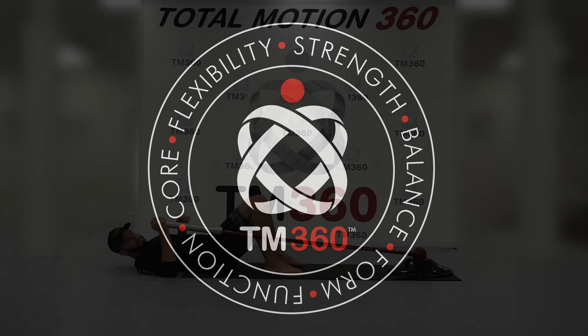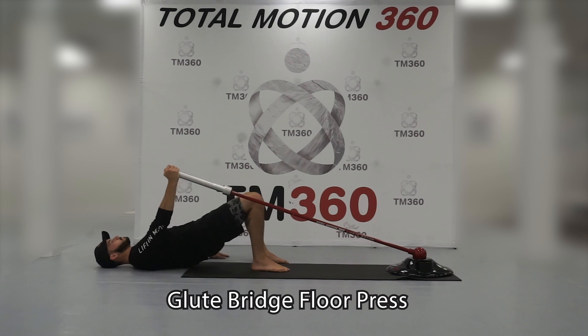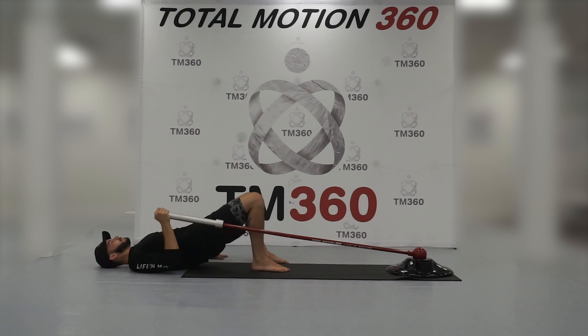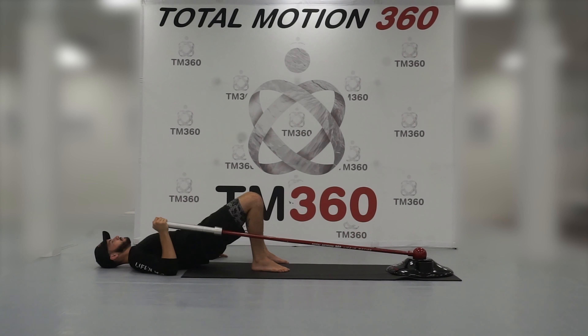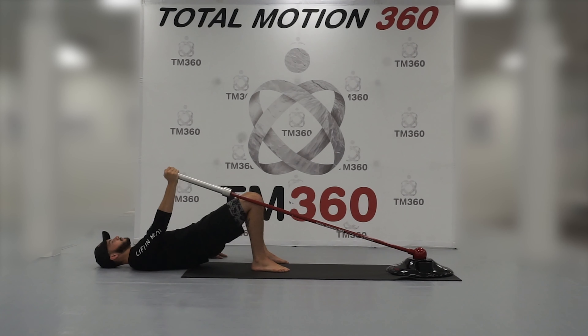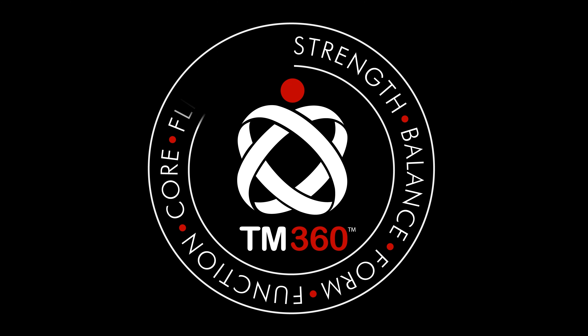The glute bridge floor press — we're going to be starting on our backs with our feet laying towards the base. We're going to push our hips up towards the ceiling and starting to press the bar with one arm up towards the ceiling. I'm maintaining that glute bridge the whole time to create stability through the entire body.